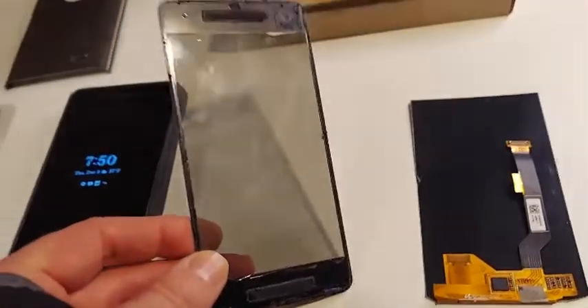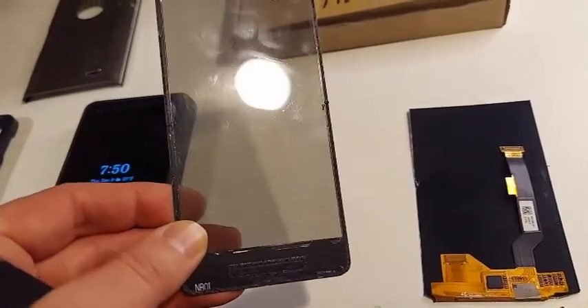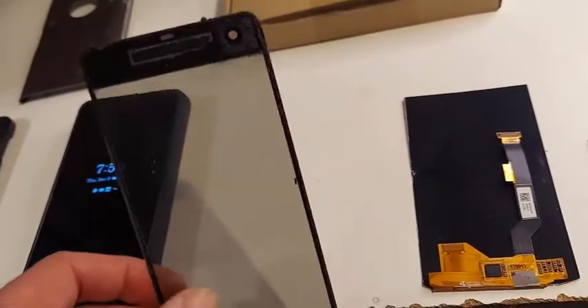A lot of people do what I did — they're able to get the clear part off. Remember, this is not the screen protector; this is the screen itself.